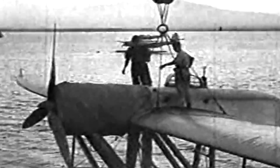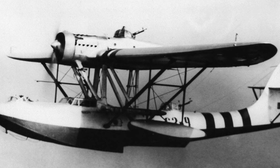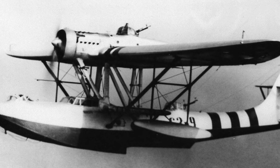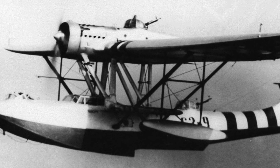Nicknamed Gabbiano or Seagull, the aircraft was a long-range reconnaissance flying boat bomber that resembled the American Consolidated PBY Catalina series, one of the most successful amphibious seaplanes of World War II. The Z-501 Gabbiano was made of wood, with fabric covering its upper hull, wing, and tail surfaces. This aerodynamic low-drag design and materials were typical of Zapata.